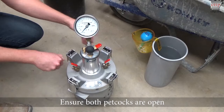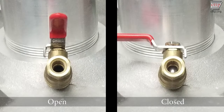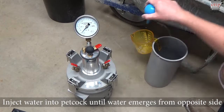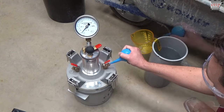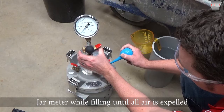Ensure both petcocks are open. Open is when the lever is aligned with the petcock. Closed is when the lever is at a 90 degree angle to the petcock. Inject water into one petcock until water emerges from the opposite side. Jar the meter while filling until all air is expelled from beneath the cover assembly. Top off both petcocks with water.